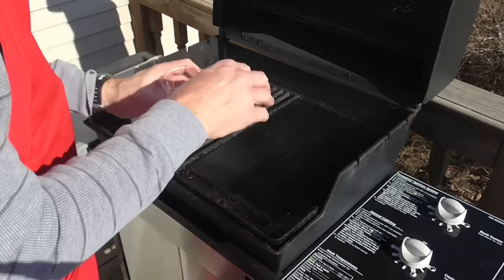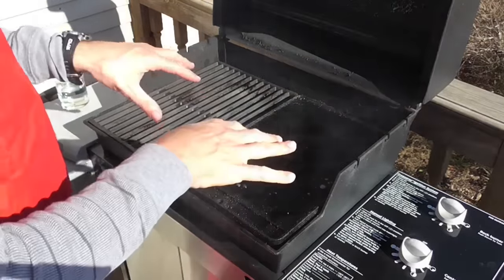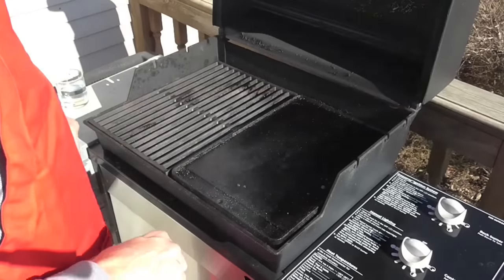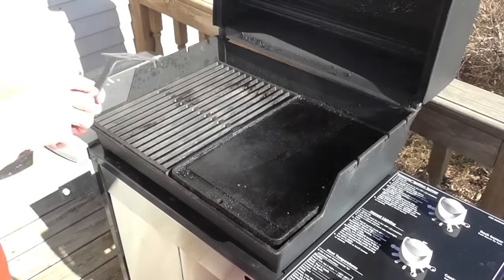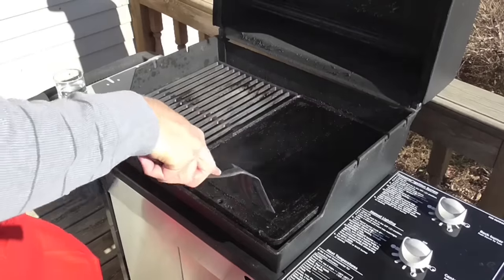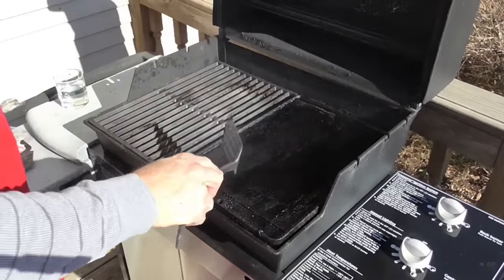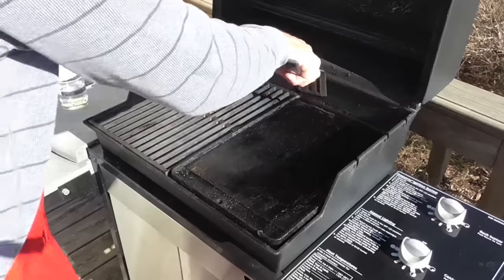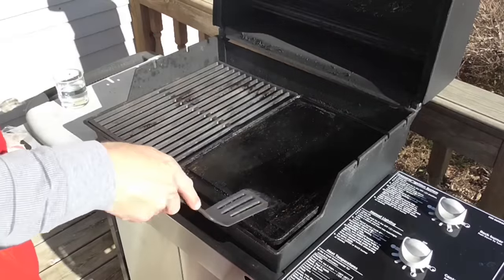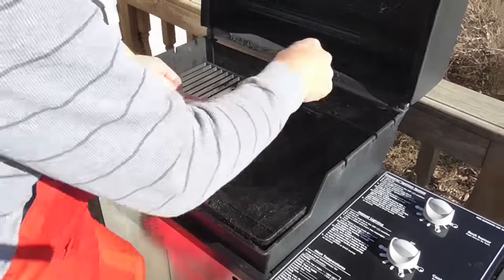One way people tell the griddle is ready to go — splatter some water on it. If it bounces and dances around, you know it's good to go. So I'm just going to kind of clean up and see if there's any old grease on there. Let's start with the bacon.